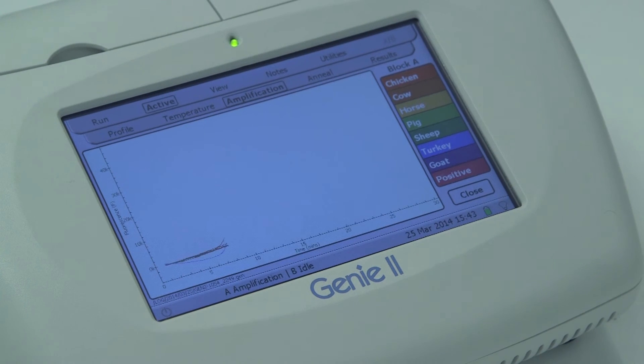At 5 minutes 30 seconds, the amplification can be seen and confirms the positive control has amplified. At 6 minutes, the table shows the result for that sample.